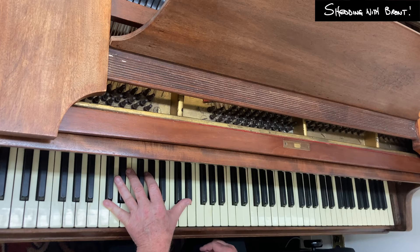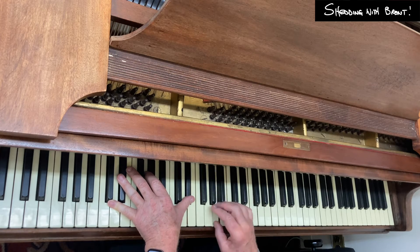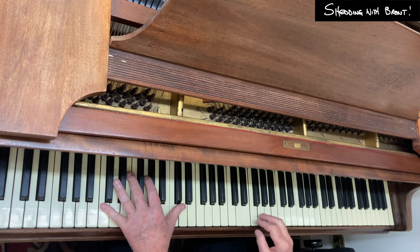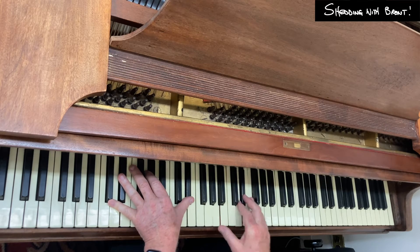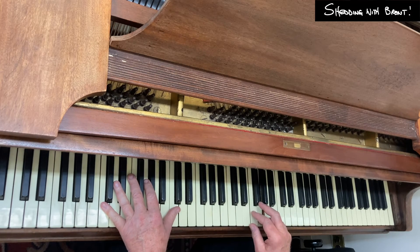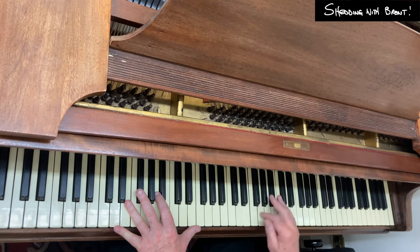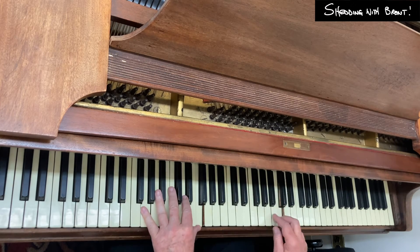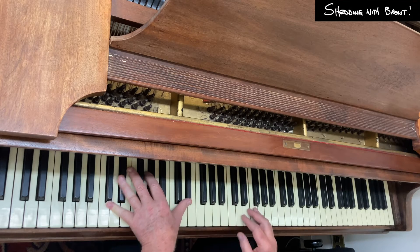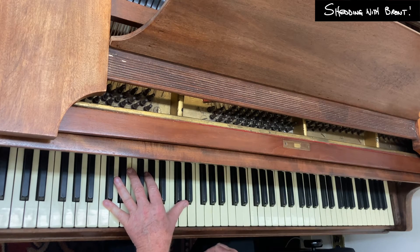Going back to C-minor for a second, starting on the fifth coming down, there's another possibility. I'm going to get to this in a later episode, but if I treat the fourth as a chord tone — it's kind of a more contemporary sound — I could do a half step between five and four, or a half step between two and one. I'll get to those in a bit.